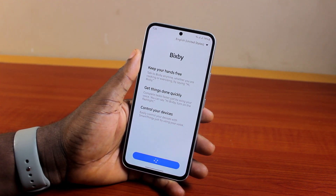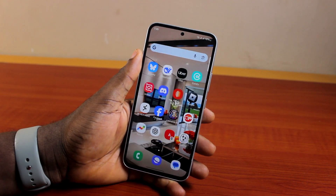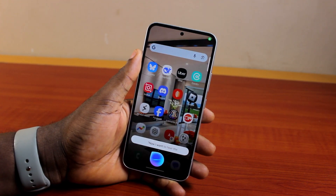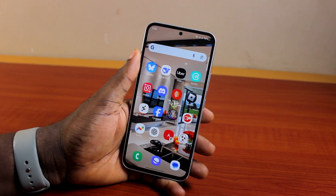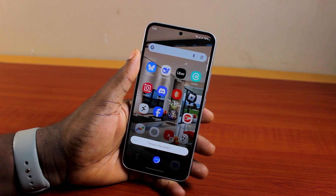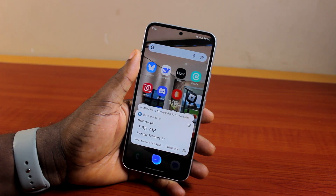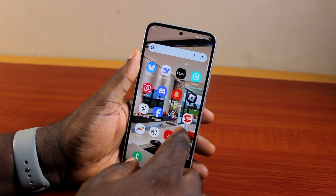Once you hit the Start button, go ahead and click on Continue. Once you hit the Continue button, you should see Bixby start working. You can say 'Hey Bixby, what's the time?' and it will respond — for example, 'It's 7:35 a.m.' You see that.